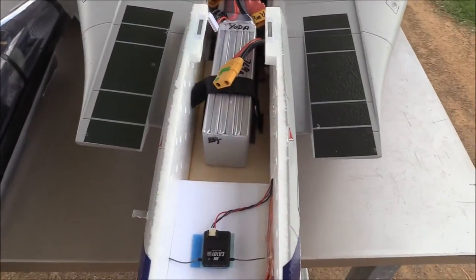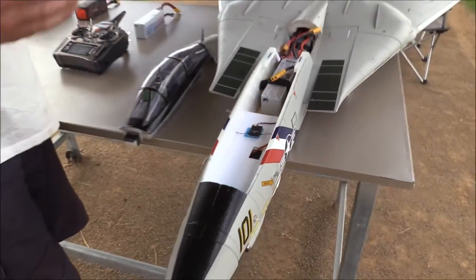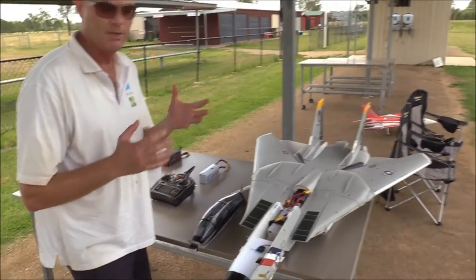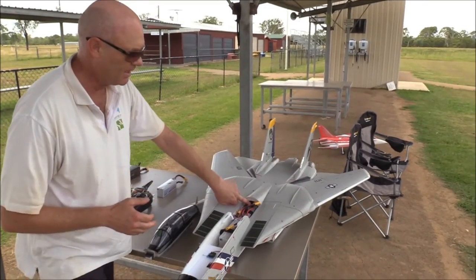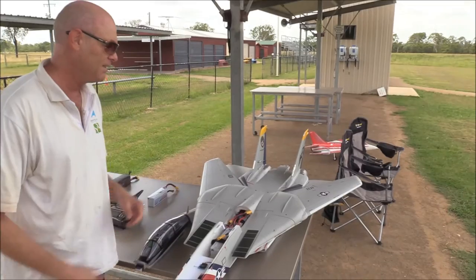Not bad for an EDF. You can see there's plenty of room in the battery bay, and thanks to RC Geek online — he's got some great setup tips with this. I pretty much followed what he said, and I've cut out the battery bay to allow the batteries to go as far back as possible to get the CG right.